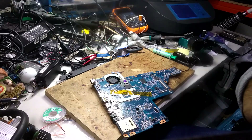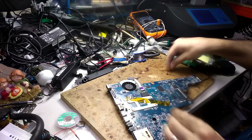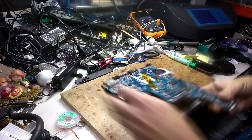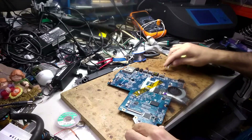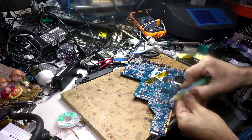Okay, so I've already programmed the BIOS. Now let's put some flex tape over here.